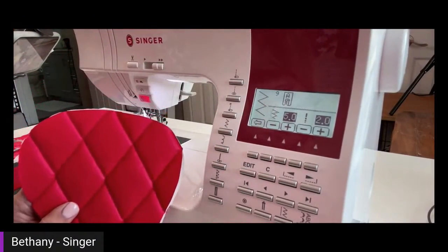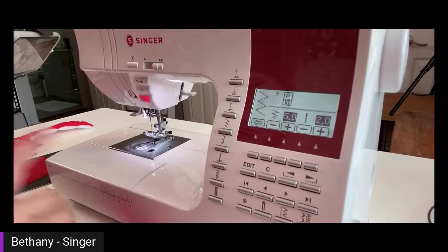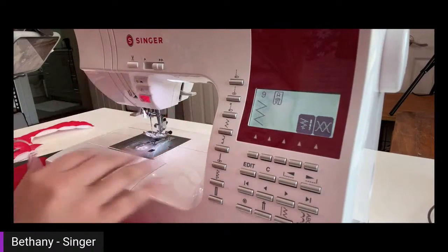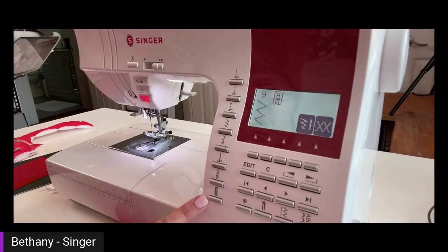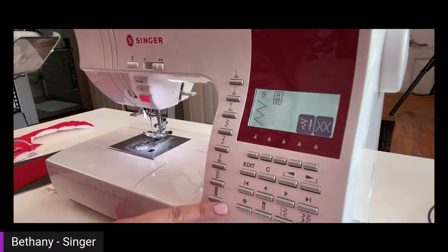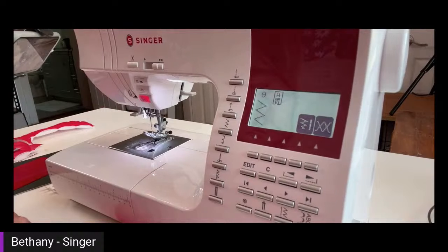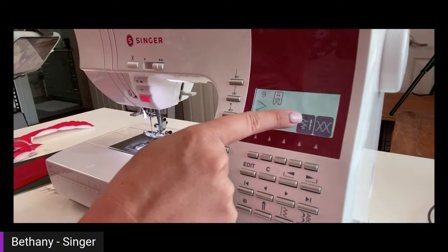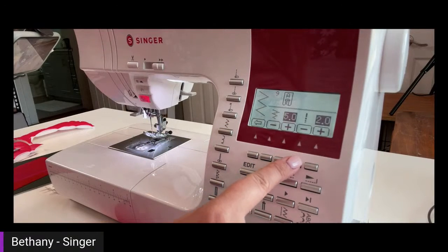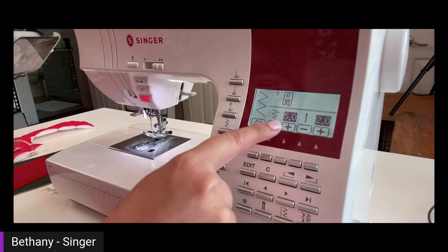I'm going to show you the stitch we're using — it's a zigzag stitch. One of the things I love about the Singer 8060 computerized machine is the quick reference stitches — these are the most commonly used stitches. We've got two different needle position straight stitches, a zigzag, and a one-step buttonhole. Right here, this first box shows our settings for this stitch. I'm going to click on the button under the arrow, and here I can adjust the stitch width and the stitch length.